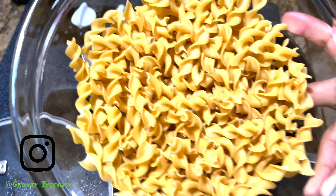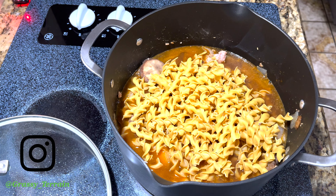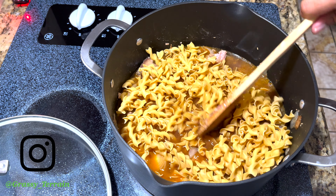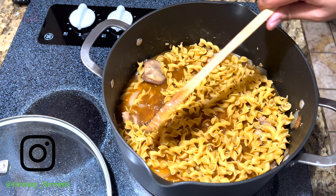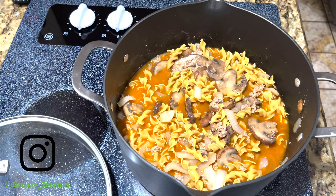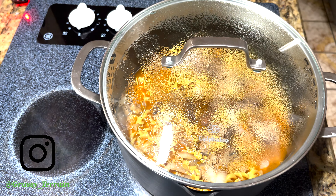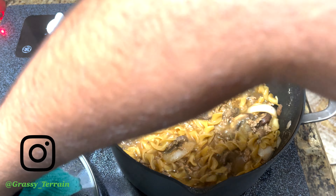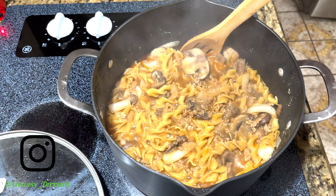That is literally the name for this — wet egg noodles. Add them in and mix it up, then cover the pot and let it simmer for about 15 minutes. Basically treat it like you are cooking noodles by themselves, but instead you are cooking them with the actual meal. I would say 12 to 15 minutes — occasionally check and mix it so it can be evenly cooked.